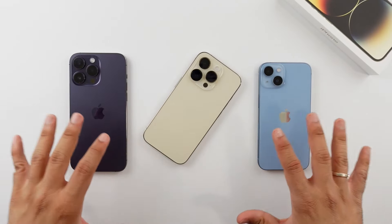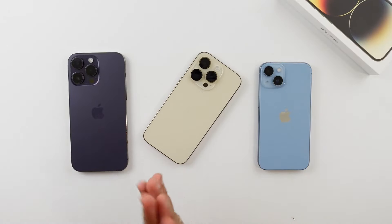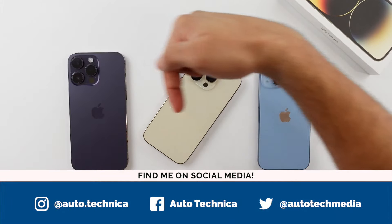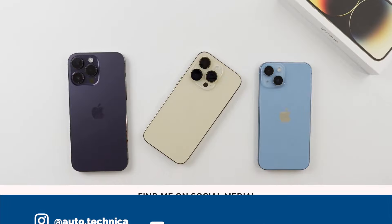If you want to check these phones out, I'll have them all linked down in the description below, including all the accessories and equipment I use to film these videos. If you want to check out some more behind-the-scenes and photos of all of them, they'll be on my social media — I'll have the handles right here on screen and linked in the description below. Thank you so much for watching, I'll catch you in the next one.